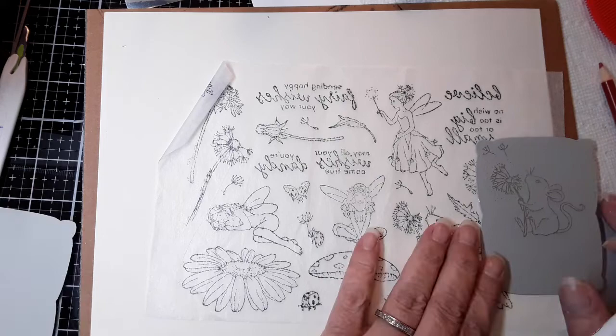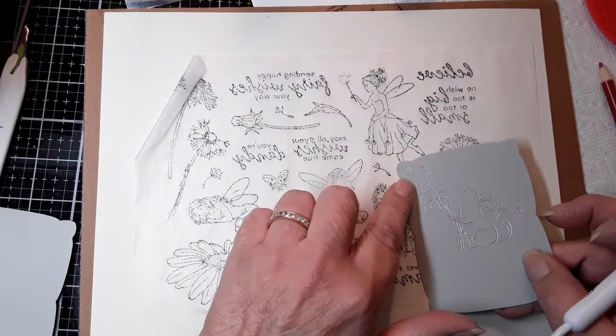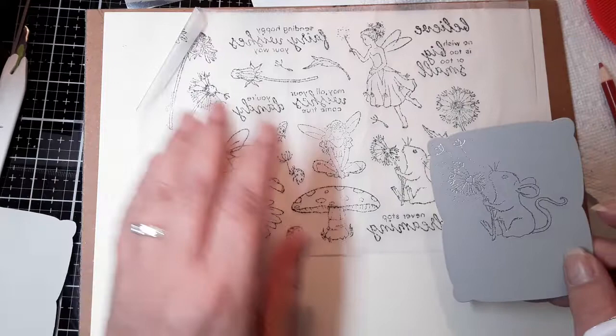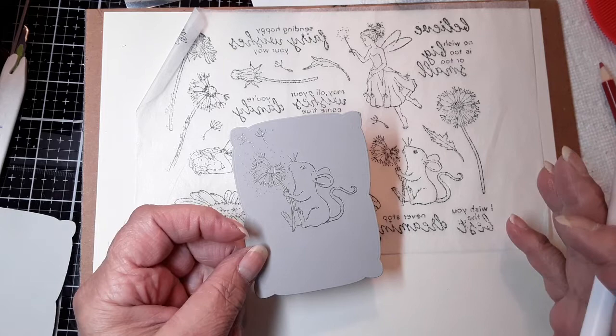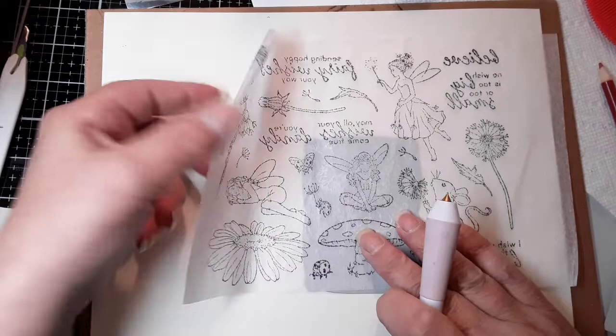Then I also put a couple of these little loose dandelion pieces. So he's already blown away some of them — he's making his wish. The other thing I wanted to show you is what I'm calling reverse foil, reverse foiling. I'm going to have him sit on this mushroom. You can see through the tissue paper, which is another plus.